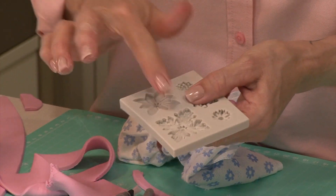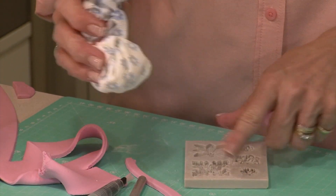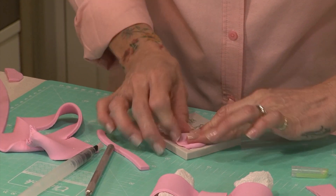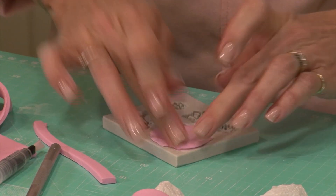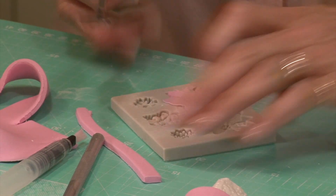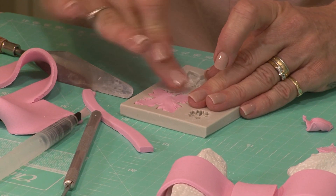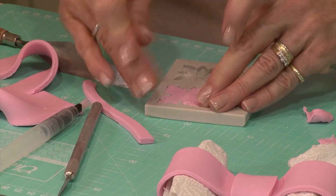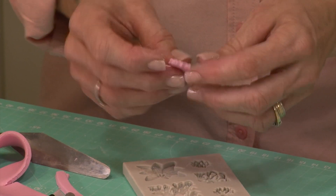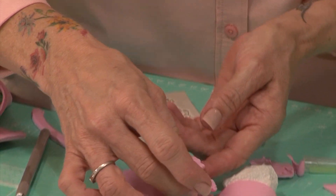I'm going to be using this mold today — this pattern here — to put the brooch on top of the bow. Put a little bit of corn flour into the mold just to prevent the sugar from sticking inside. Pop the paste in, work it into the mold, and trim off the excess with a palette knife. Bring any edges back into the mold so you don't have any bits dangling out. Pop it out, put a bit of water on the back, and place it in the center — it just gives it a nice finish.